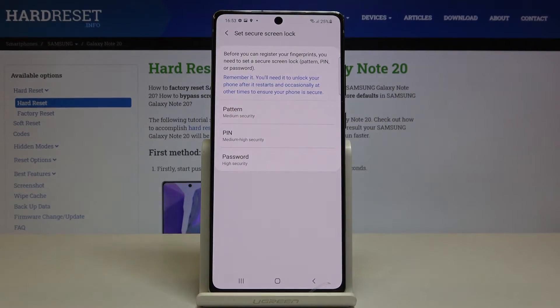Tap on Continue, and first you can set a backup for your fingerprint. It can be a pattern, pin code, or password.